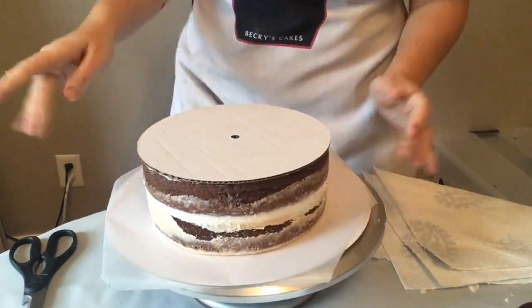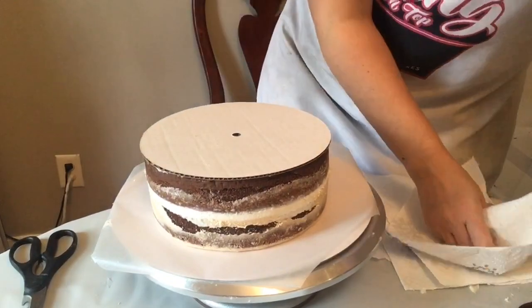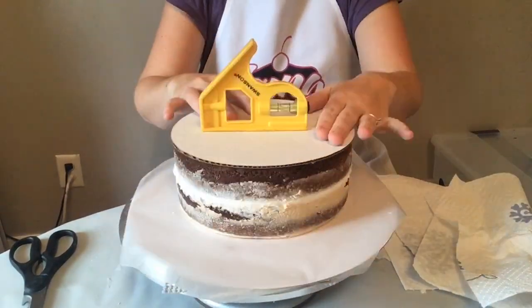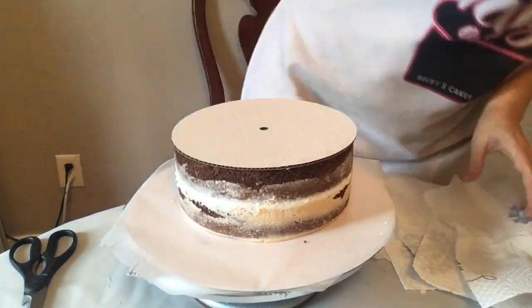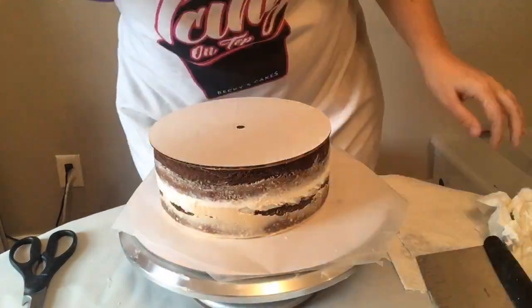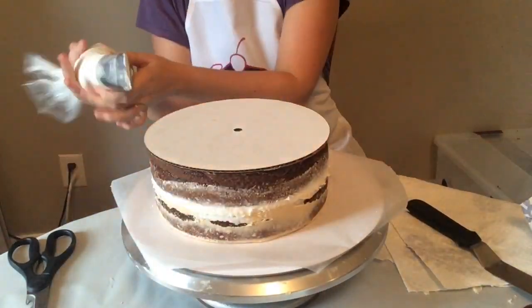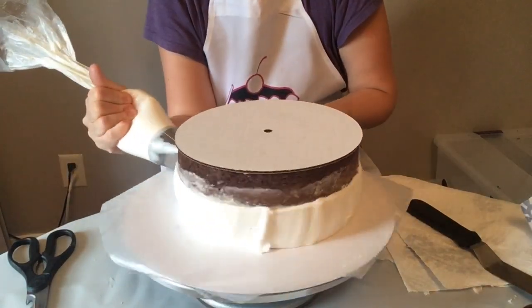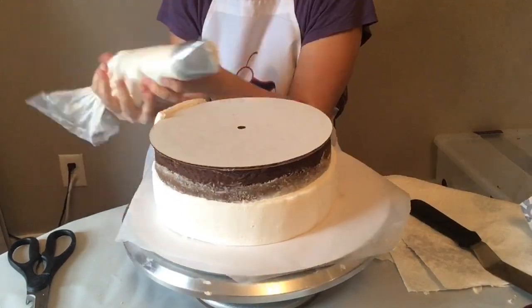Then we're going to put white frosting all around the edges. This is obviously the bottom, and we're just going to use our level to make sure I can press down any sides that I need it to be even. Then I'm going to apply the white frosting, which will give us that ring once we flip it back over.